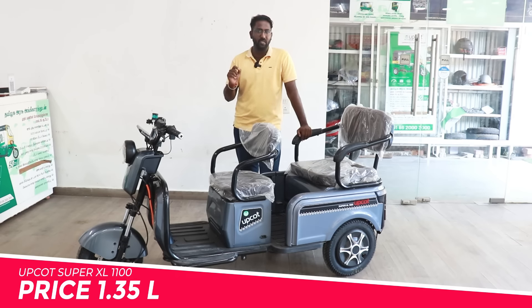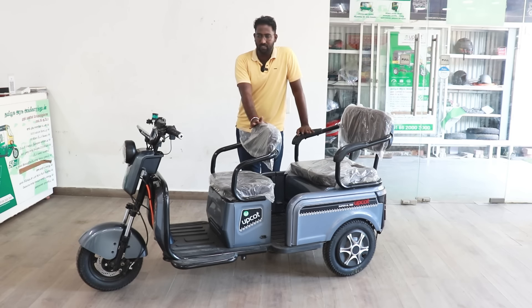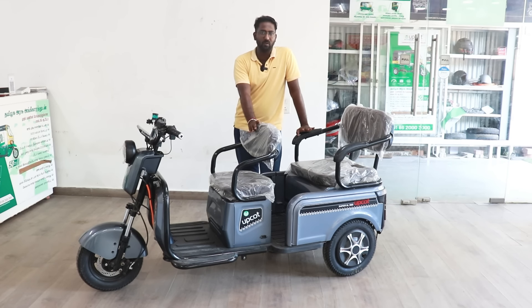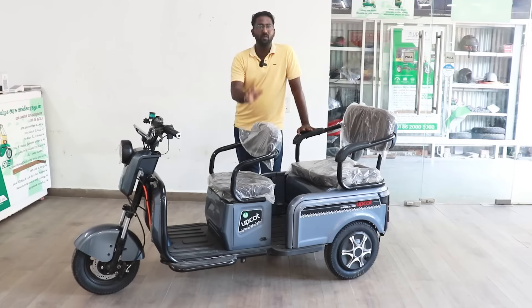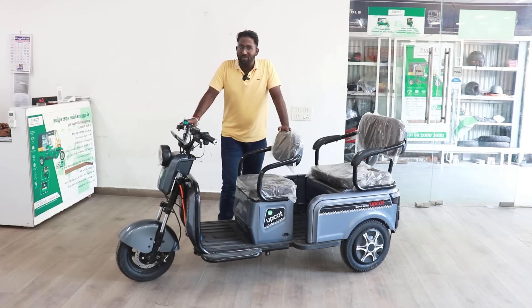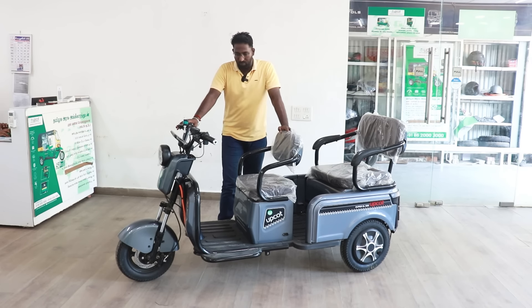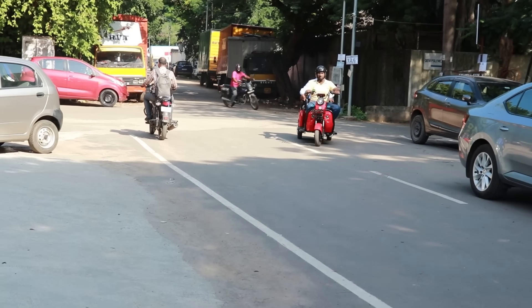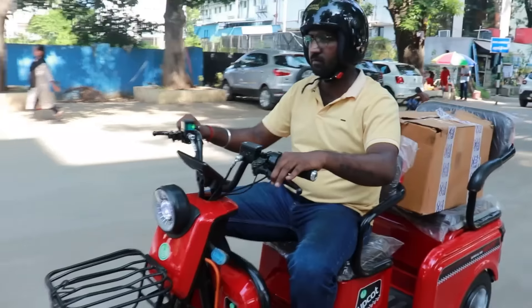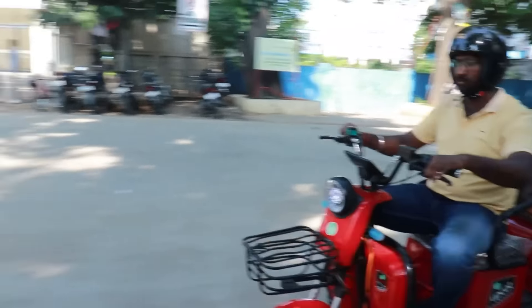Next is warranty. The motor and controller have a one-year warranty. The lithium ferro phosphate battery has a 3-year warranty. There are 4 color options. The price is 100,000 on-road. We have a finance option with a minimum down payment of 100,000.